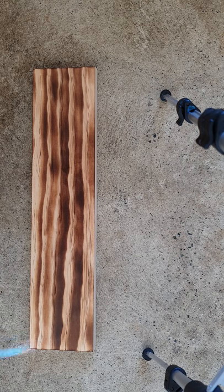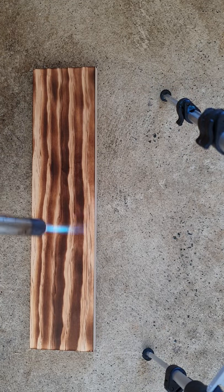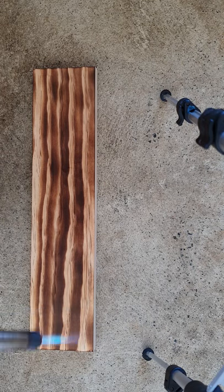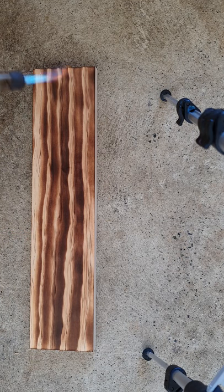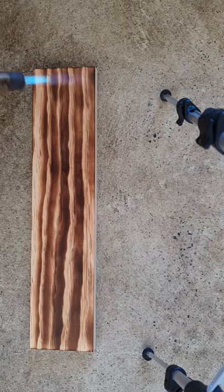Everyone's got their own way of doing this, and like I said it's a traditional Japanese technique of preserving wood — they char it until it's like black alligator skin, and it looks amazing. But for this purpose, wanting to use the wood stain, we're not going to char it that much. I've lifted my torch so it's not quite so close — just doing some soft touch-ups. I'm kind of happy with that, so I'm going to leave that now.